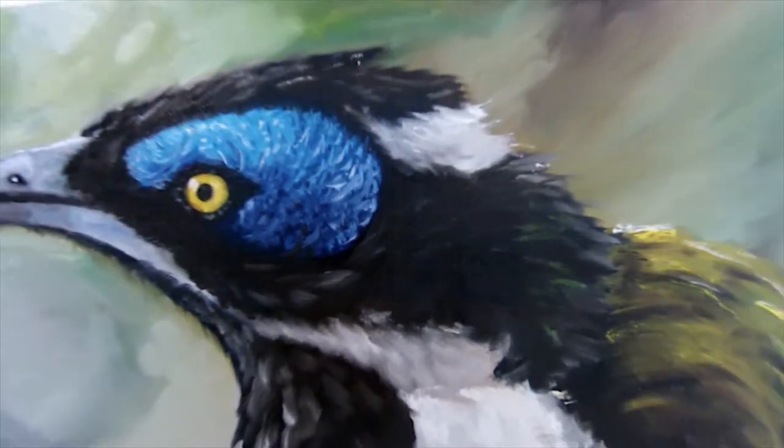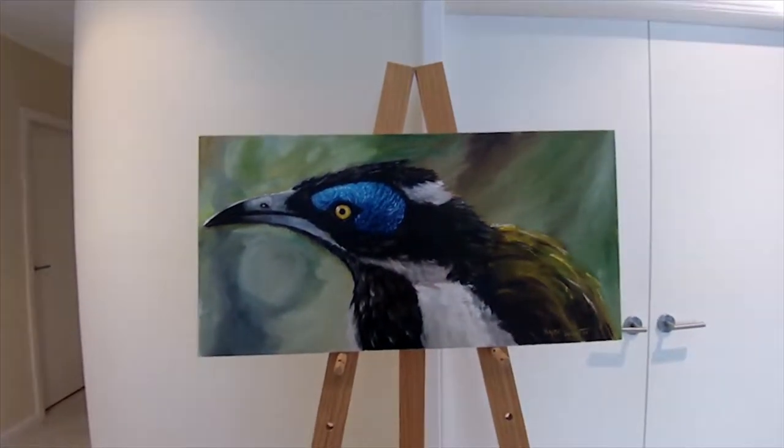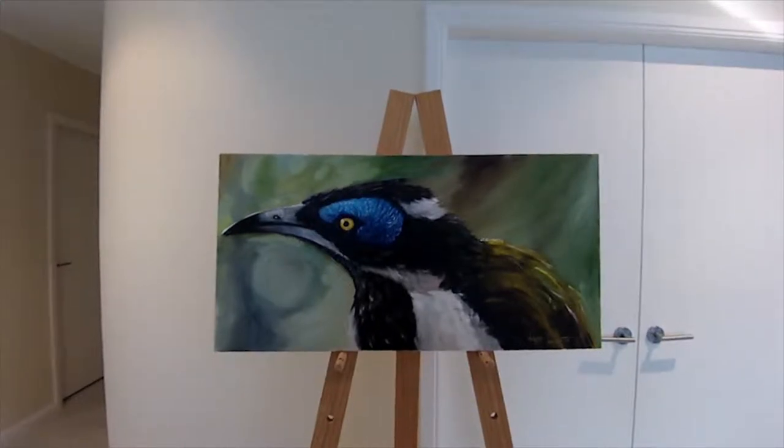It's an oil on canvas painting measuring 700 millimetres by 350 millimetres. Of course, as an artist it was always going to be fun painting a beautiful coloured bird like the honey eater.